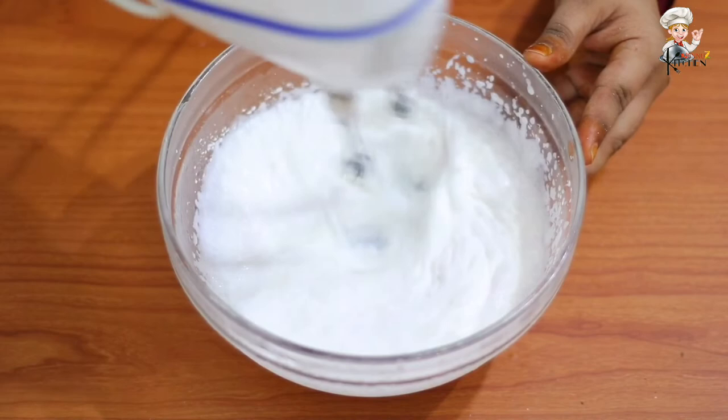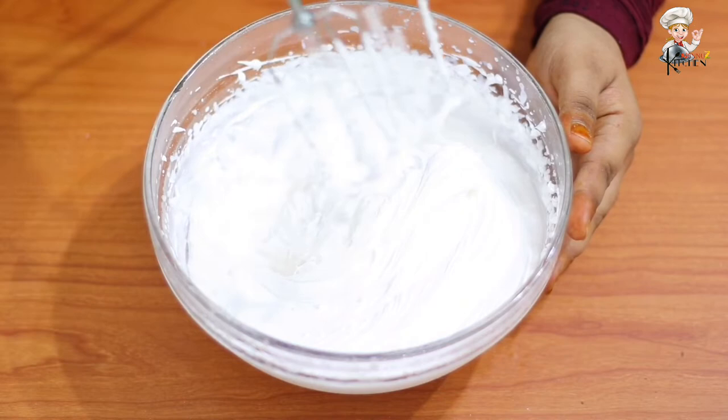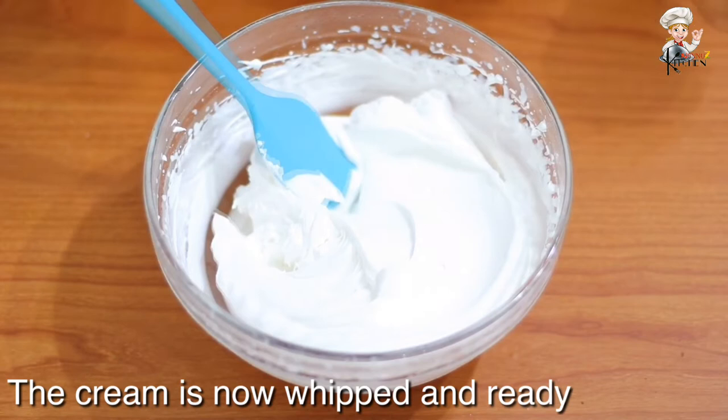When it is on low to high speed, add the cream to a stiff consistency and then add the cream to a full bowl. Now, we add the cream together.